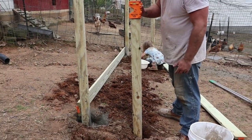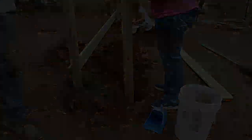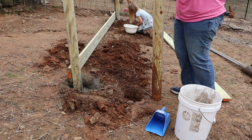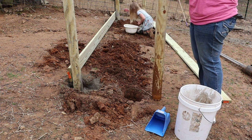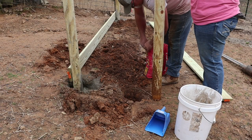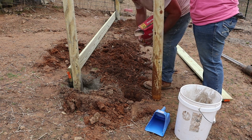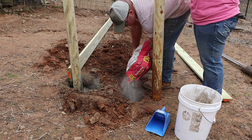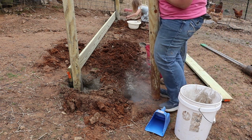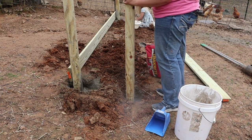There's where we want to be when it's all said and done. That's level. Pour a little concrete in, set the post back in, and get it lined up how you want it.